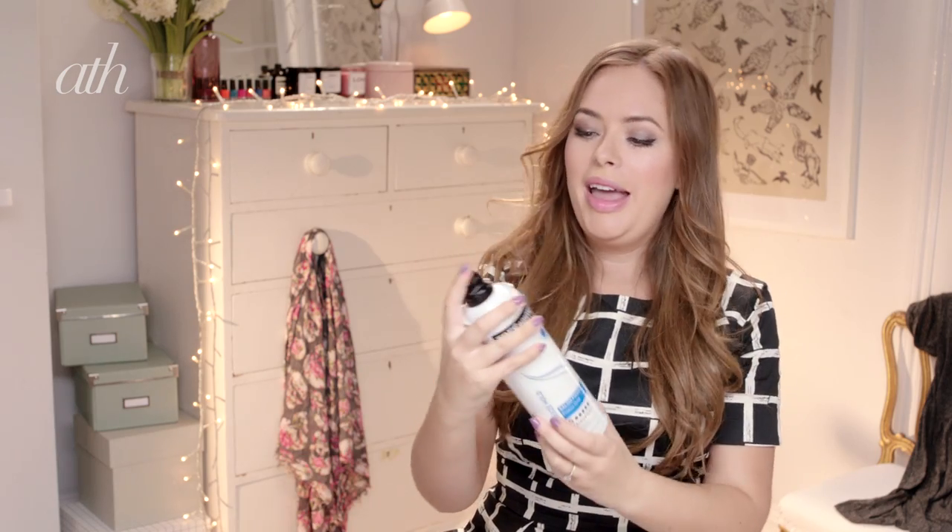So I'm just going to finish off this last curl, like that. And then I just need some hairspray just to hold it all. I'm going to use my Tresemme Salon Finish Hairspray — just spraying that on there, not too much, just to hold the loose curls.